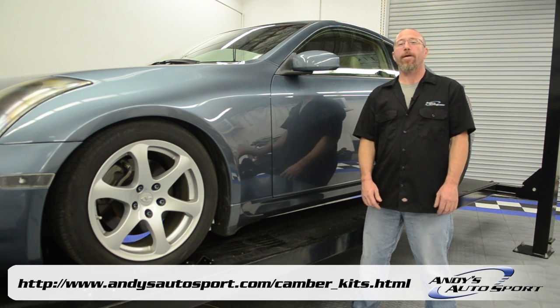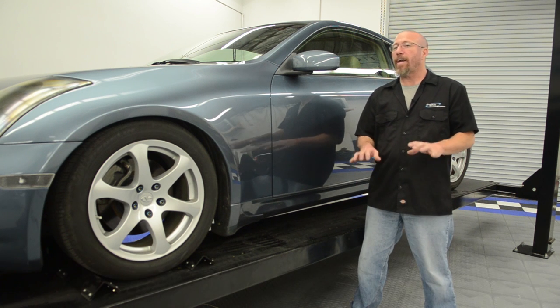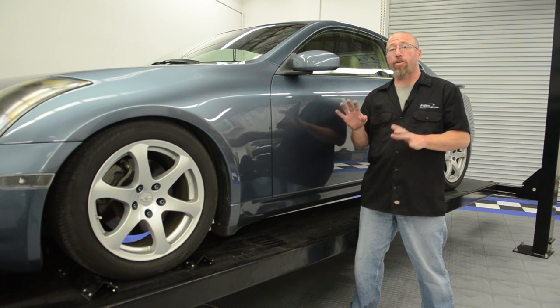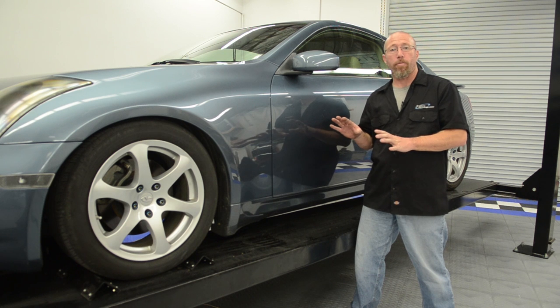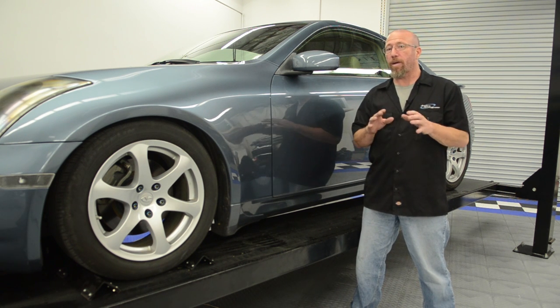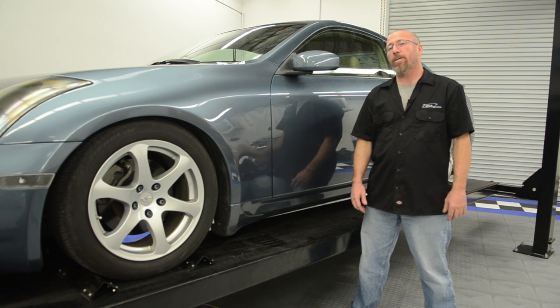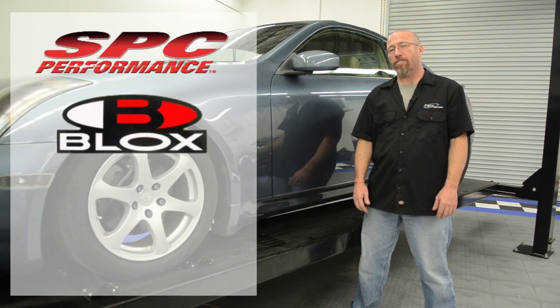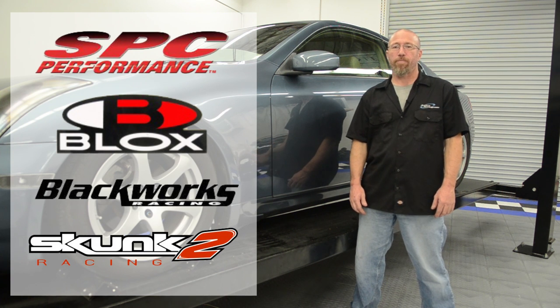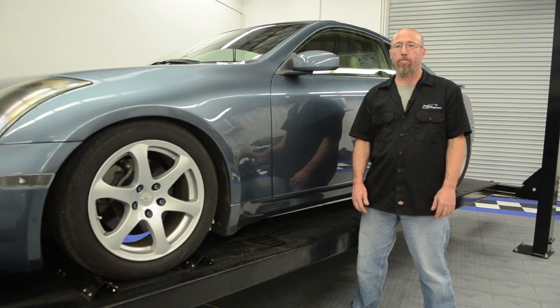Now that we've got our SPC rear camber arms on our G35, we're going to take it to the alignment shop. Anytime you work on the suspension, make sure you have your car aligned by a proper professional, addressing all aspects — caster, camber, and toe. Popular brands we carry are SPC, Blox, Blackworks Racing, and Skunk 2. We hope you've learned something today and we'll see you on another episode of Andy's Autosport TV.